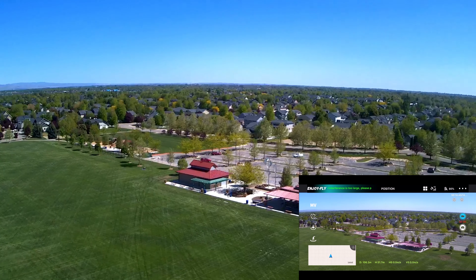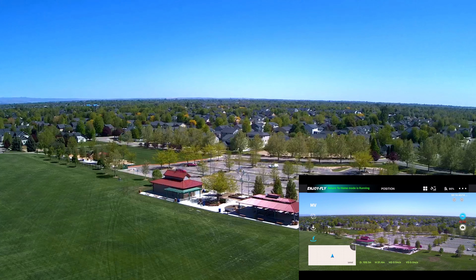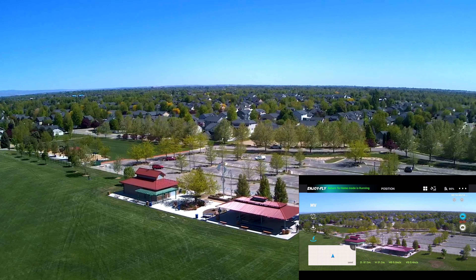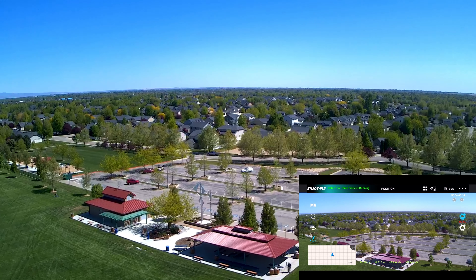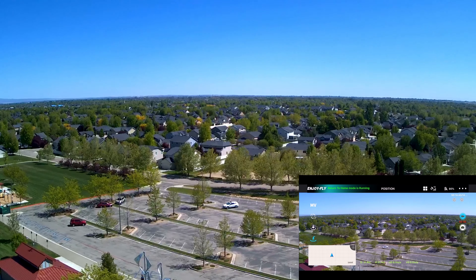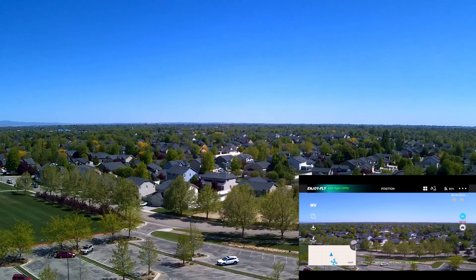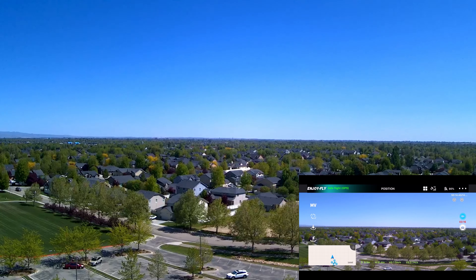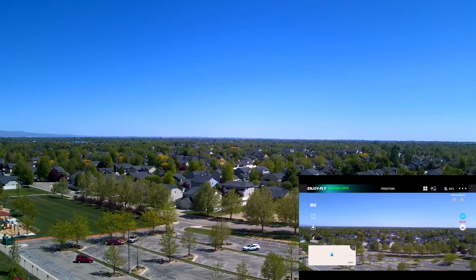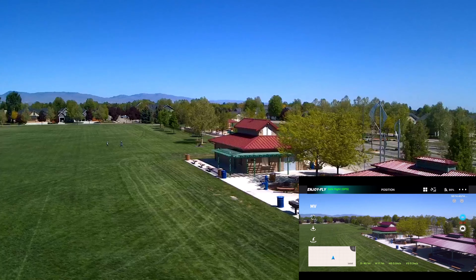I'm going to turn it back towards us and test return to home. Return to home on the controller. It's heading right back to us at 5 to 6 meters per second. I've noticed it flies faster in return to home than in any other mode. I'm going to cancel that now. Safe flight — that's good. Like I said, anytime you go into one of those modes, usually you can get safe flight.